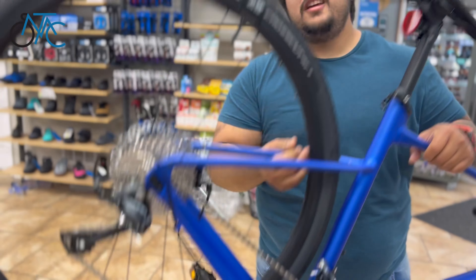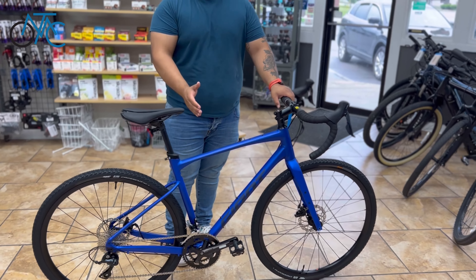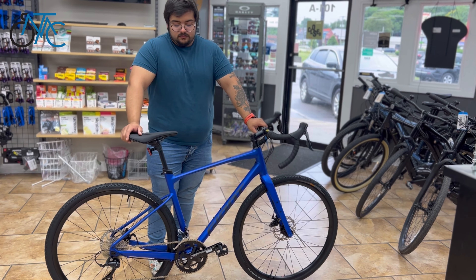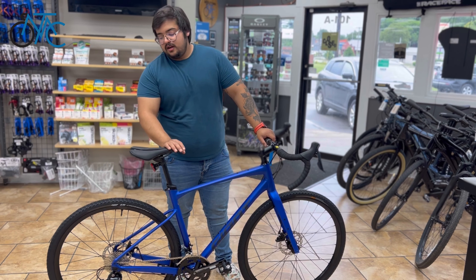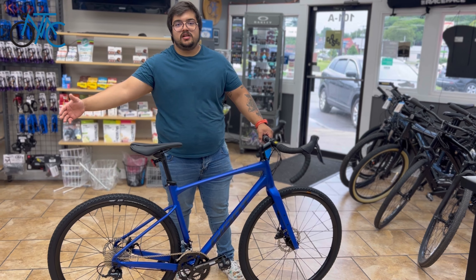You get a flip chip in the back. That means you can shorten or make the wheelbase a little bit longer for several purposes. If you want to make the bike a little bit more racy, you shorten the wheelbase — it's going to be more snappy and faster. If you want to put a thicker tire on it, just make the wheelbase a little bit longer.